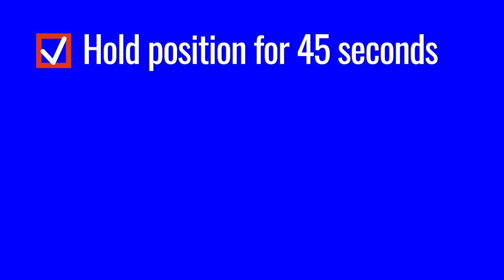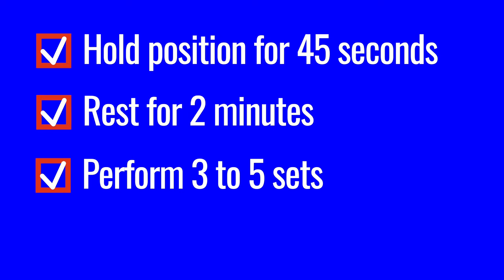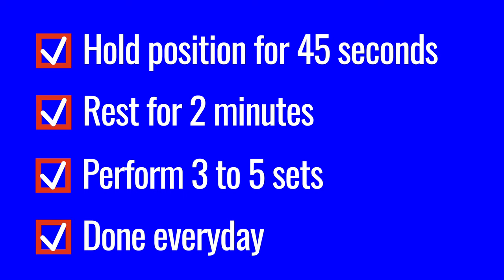For these isometric exercises, aim to hold your chosen position for 45 seconds, which you should find challenging on the quadriceps. After a short rest of about 2 minutes, repeat the exercise until you've completed 3 to 5 sets, and you can perform this every day. There's no hard and fast rule to a timescale for each stage, as everyone will respond slightly differently. Depending on your goal, completing these isometric exercises may be enough to reduce your pain symptoms and give you the function you need for daily activities.